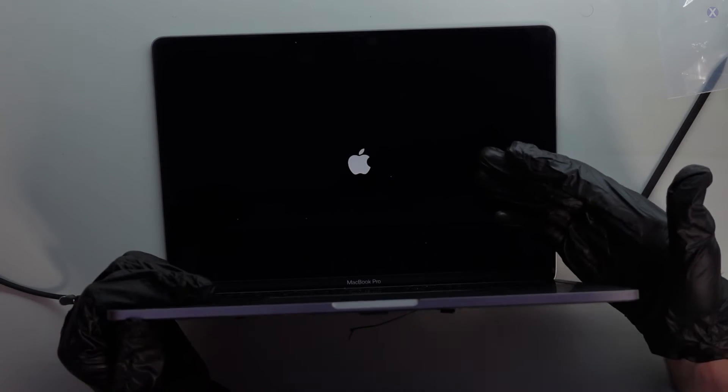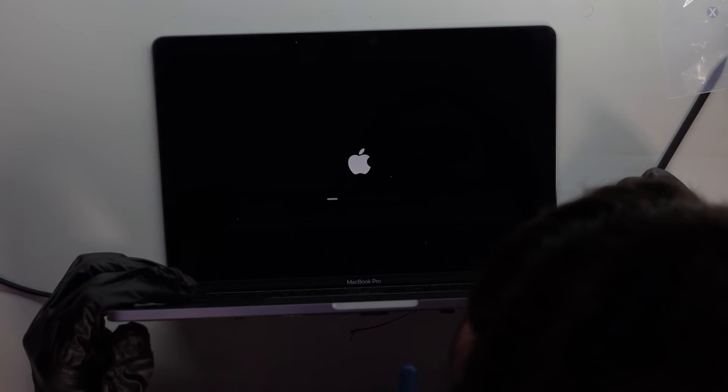We got the backlight — it's turning on. Looks good!